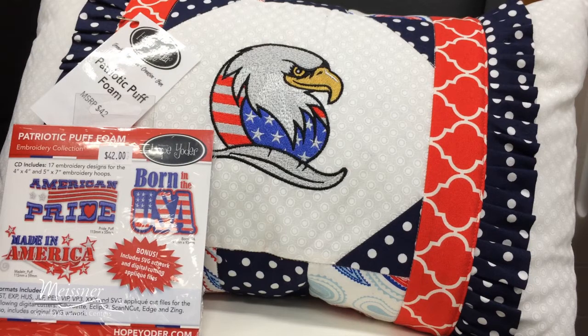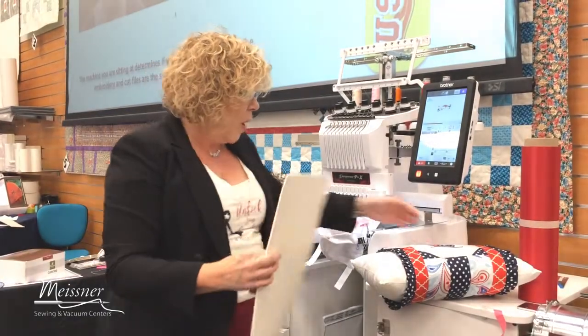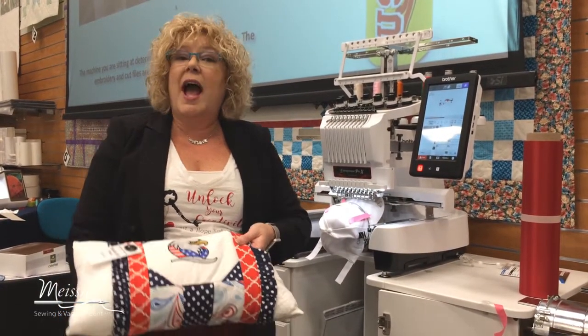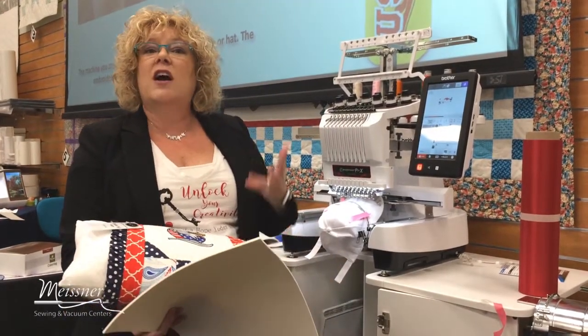This is a new embroidery collection you can get here at Meisner's called Patriotic Puff Foam, and we're using some puff foam. Here's another cute little design from that collection. Let's come over to the embroidery machine — I have this partially embroidered out, and I want to show you the magic of puff foam.